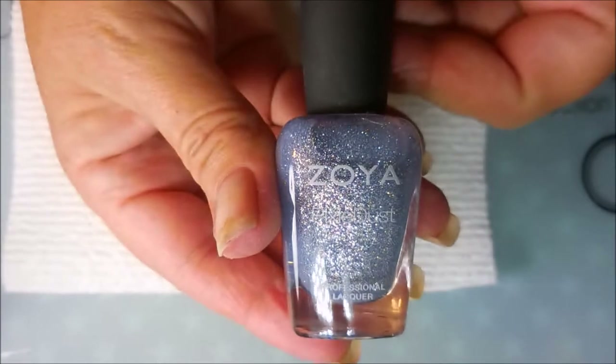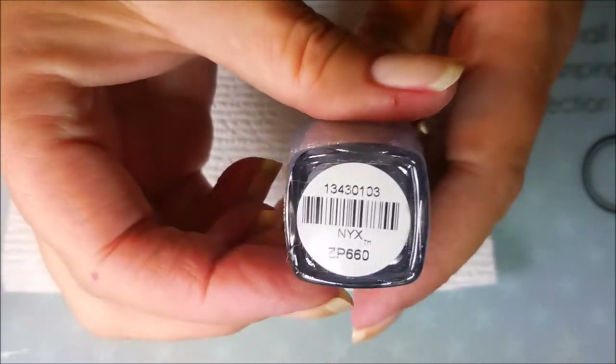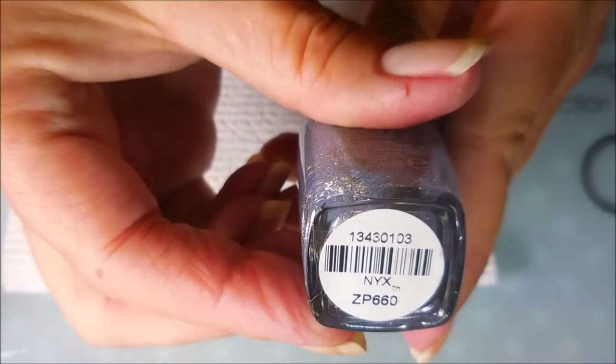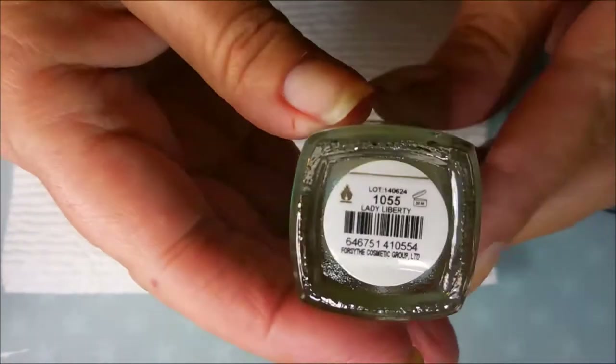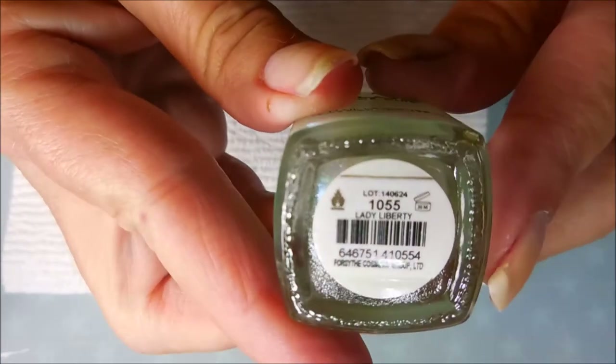And last but not least for the main part is Zoya's Pixie Dust NYX, and then I'm gonna do a little topping with this Color Club and it's called Lady Liberty.